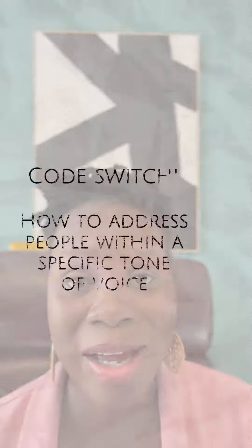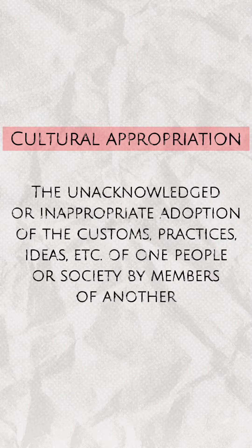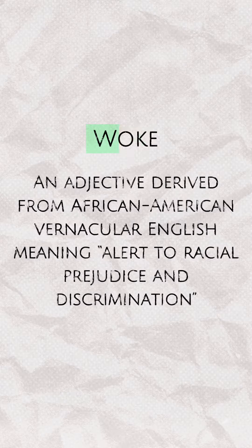It also walks you through key inclusion vocabulary terms, like code switching, cultural appropriation, and woke. So if you are a leader who is committed to doing the right thing and understanding how to make those authentic cultural connections, download my course, How to Be a Culturally Competent Leader, in the description below.